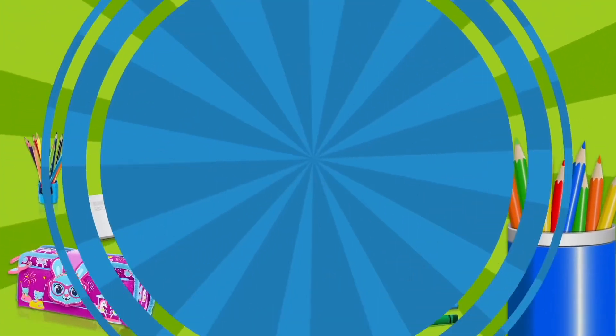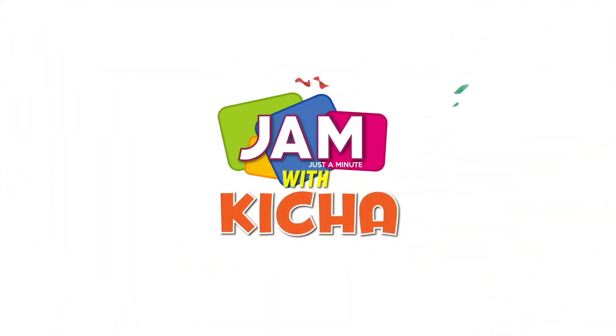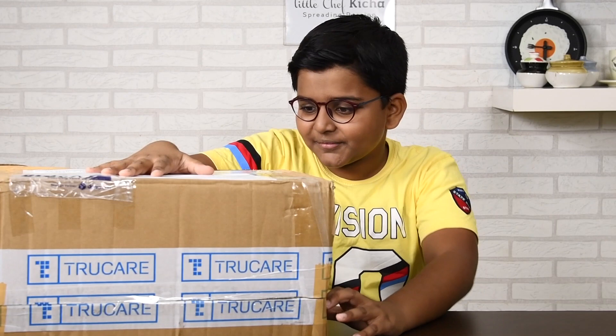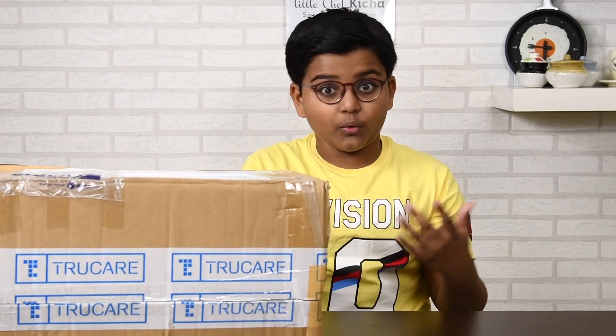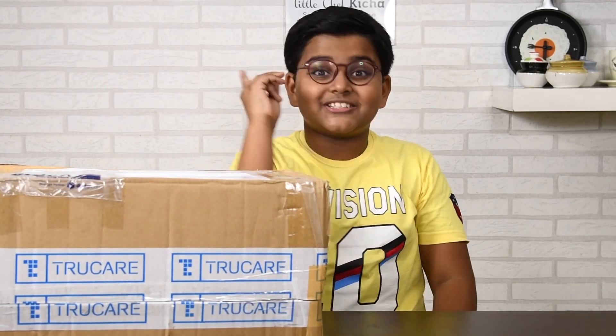Hey guys, welcome to Jam It Kitcha. This is your host Kitcha and today we have another unboxing. We have this huge package to unbox. I'm flooding your thoughts on what this can be and the only way to find out is to open it up. So let's do this.